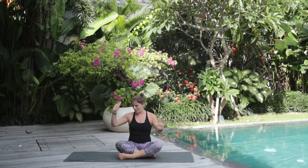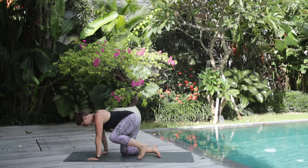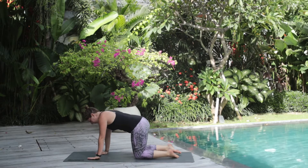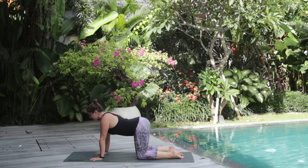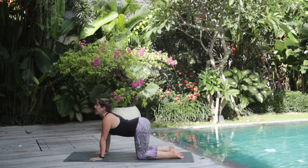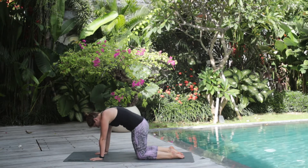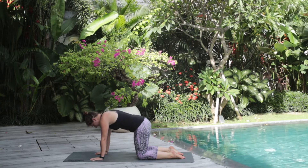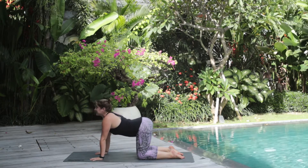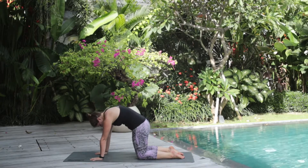We'll unravel our arms and place our hands out in front of us, coming into a neutral tabletop. We'll start warming up our spine by pressing into our hands, dropping our belly down, gaze comes up — cow pose. And then chin tucks into chest, raising our spine to the sky — cat pose. Again, inhale cow pose, exhale cat pose.